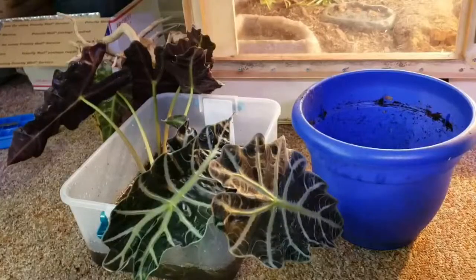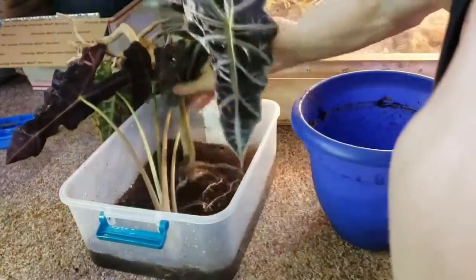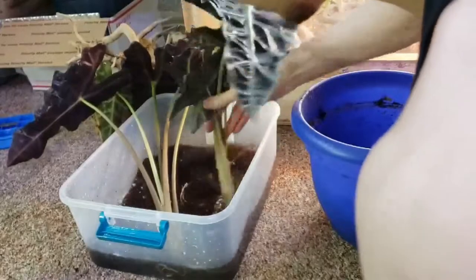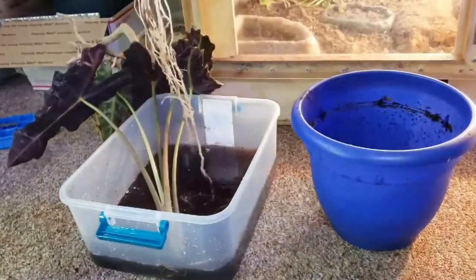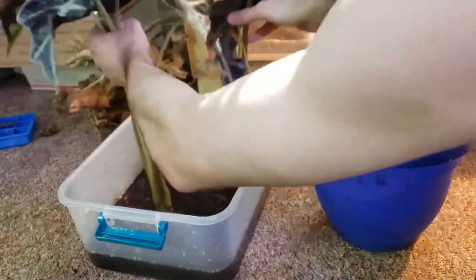It has been about 10 minutes with the roots soaking in the water. The two bulbs actually split, which was inevitable, but it makes it a lot easier to work with.